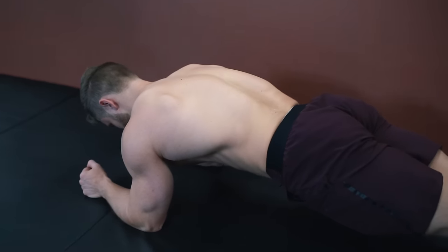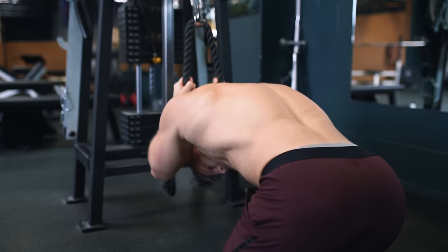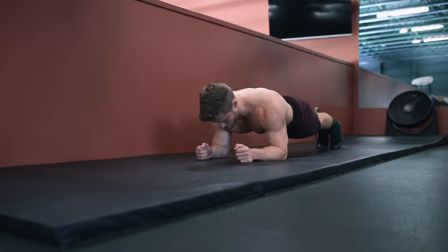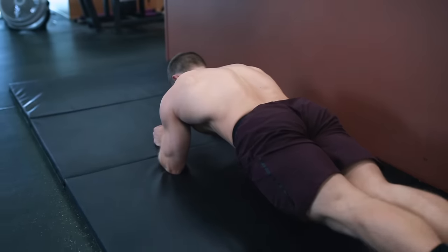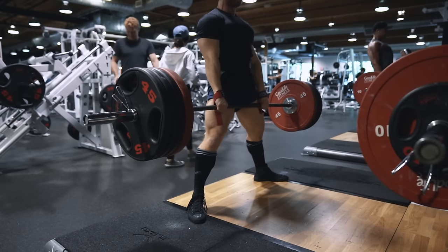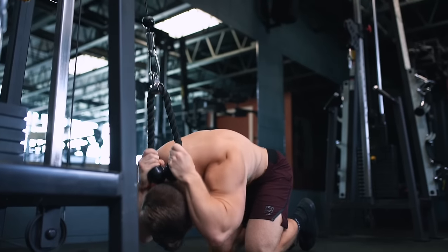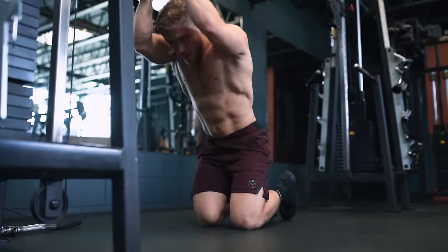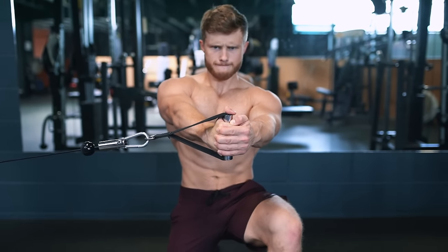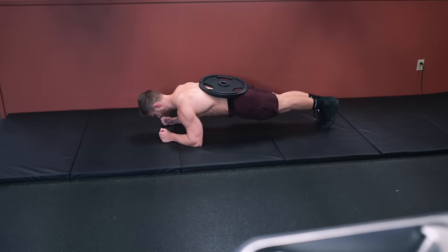Even though the plank is an isometric exercise — meaning the muscles aren't lengthening and contracting through a full range of motion like they would in a crunch or a leg curl — I still like to include it in a training program because the improvements in core stability seen here will have a high degree of carryover to heavy compound lifts like squats and deadlifts. For best total core strength and development, using a combination of weighted spinal flexion exercises such as crunches, anti-rotation exercises like the half kneeling pallof press, and anti-extension exercises like the plank is best.